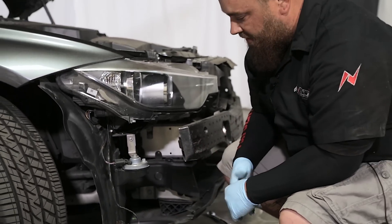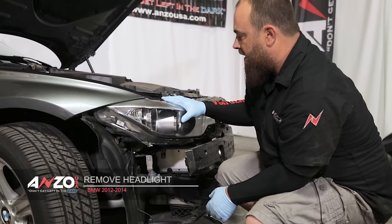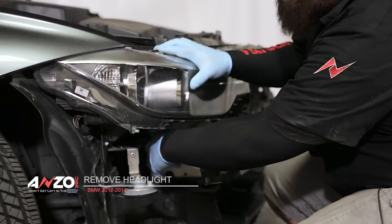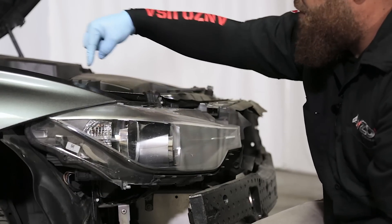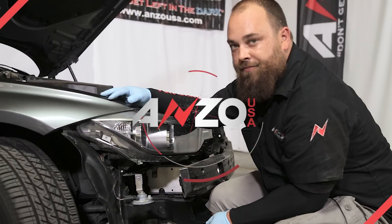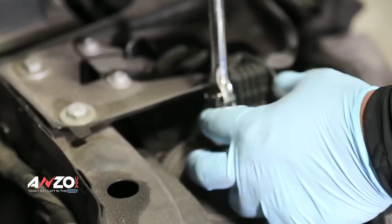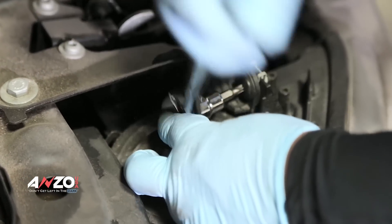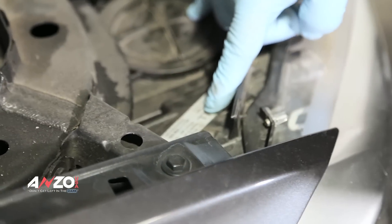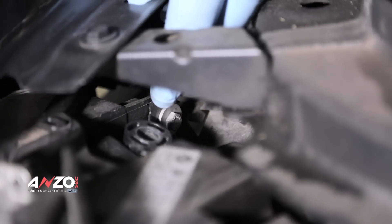Now it's time to start looking at the mounting holes where the stock headlight is bolted in. We have one here, another one over here, one up here, and one back there that's hidden — those can be a little difficult to get to. This one here is a T30. The rest of the bolts and the two on the bottom are both 10 millimeters, which is why we have multiple socket sizes and extensions.